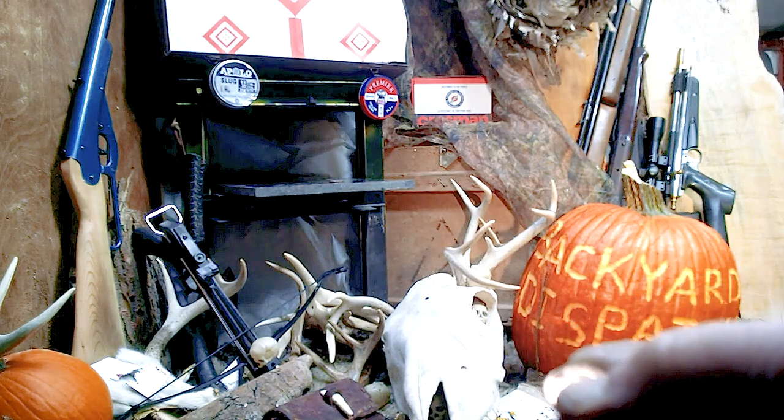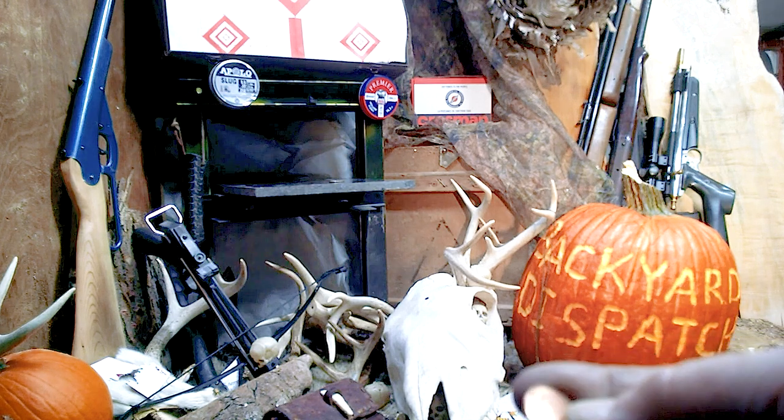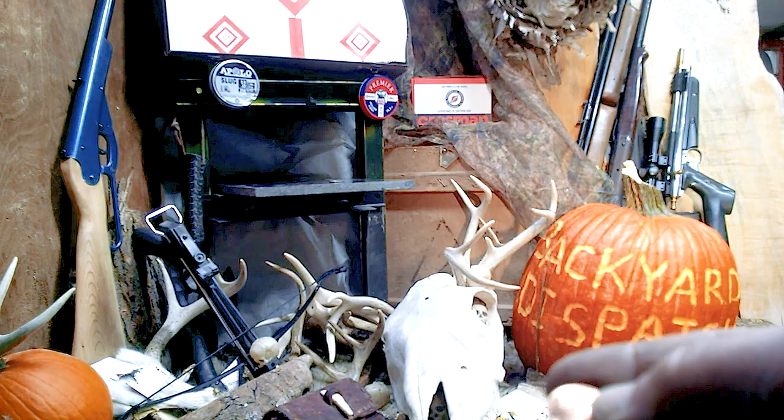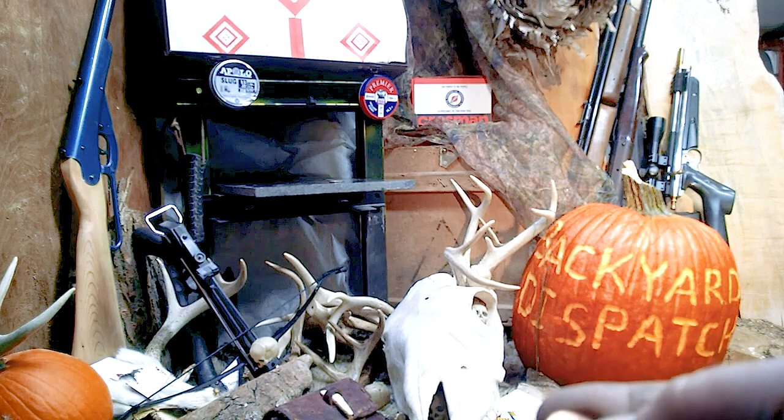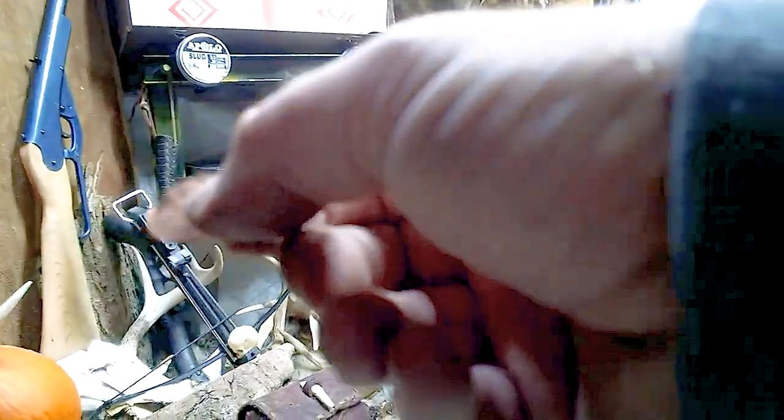That's probably, maybe — I mean, I hit it like right in the middle of the pellet. You can kind of see the marking. Maybe not so much in this lighting.